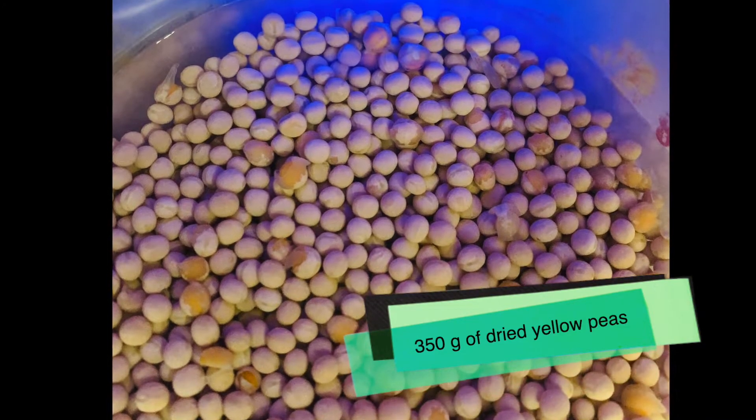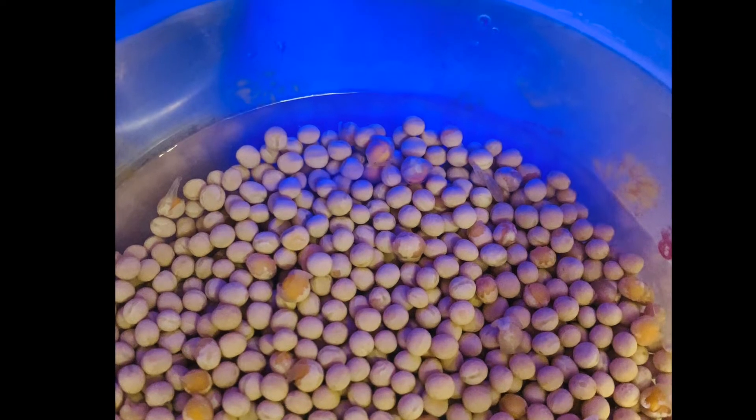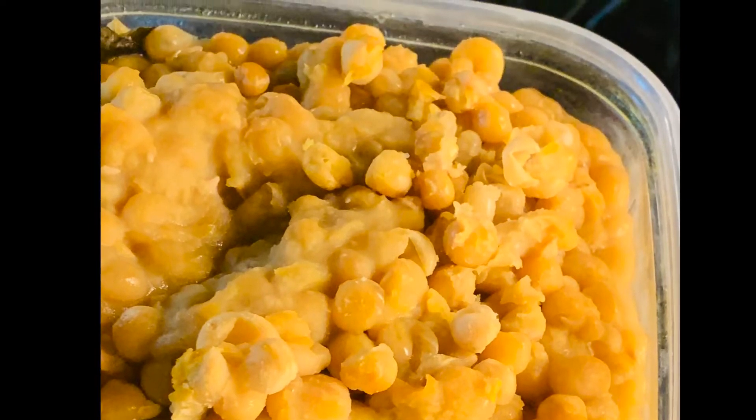I have taken around 350 grams of dried yellow peas and soaked them in water for almost six to eight hours. After that I have pressure cooked them for three to four whistles, and this is how they look already.